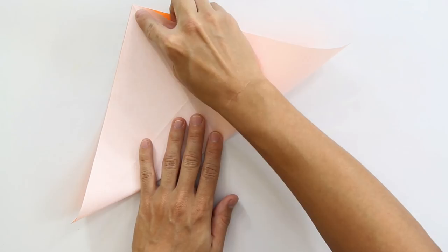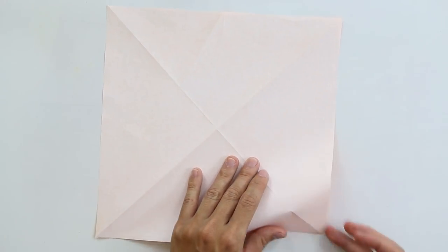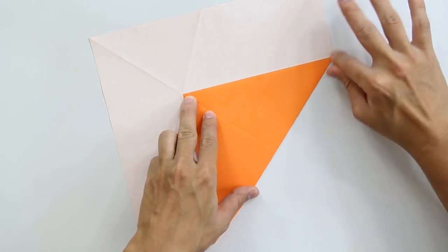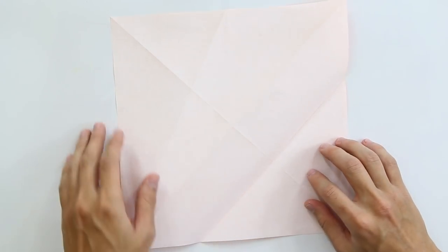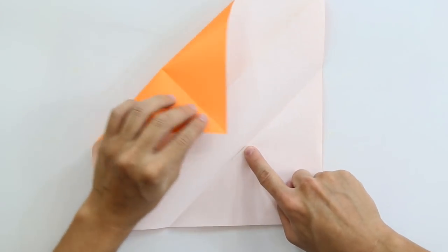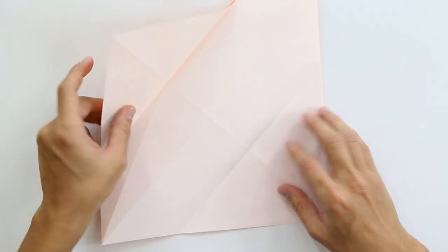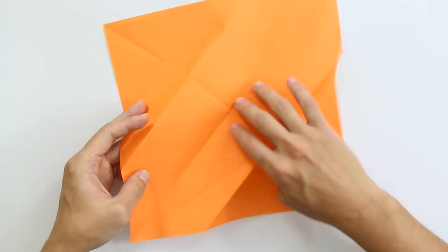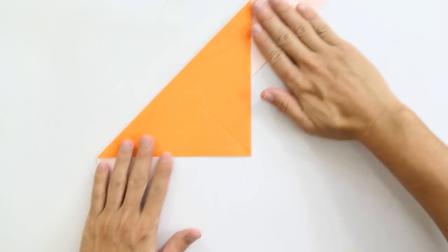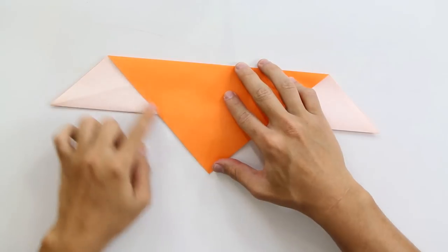Now fold along the other diagonal, and unfold the paper with the white side facing up. Now make a fold making this point here go up to this point here. Now unfold the paper, and you're going to fold the other side, making this point here go up to this point here. Now unfold everything, turn the model over, and we are going to make a valley fold along this middle line and two mountain folds along these other two lines, like this. Now fold making this point here go up to this point, and this point here go up to this point.